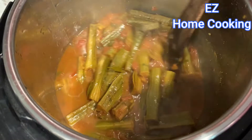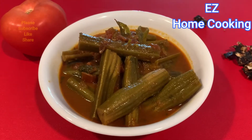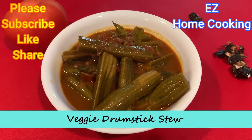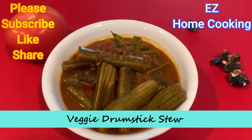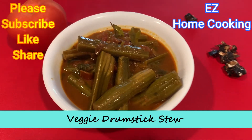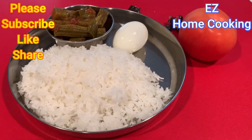Look at this — the recipe is done! Serve hot with white rice, chapati, or dosa — anything goes well with this recipe. Please make it and let me know how it turned out in the comment section. Please subscribe to my channel so I can share my videos. Stay home, stay safe — thank you so much for watching, bye bye!